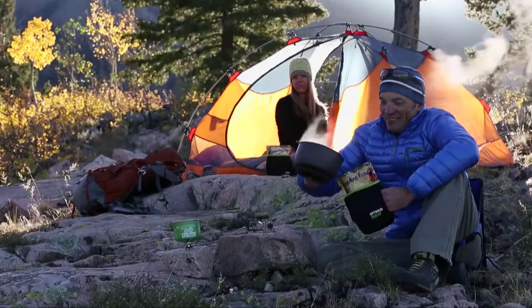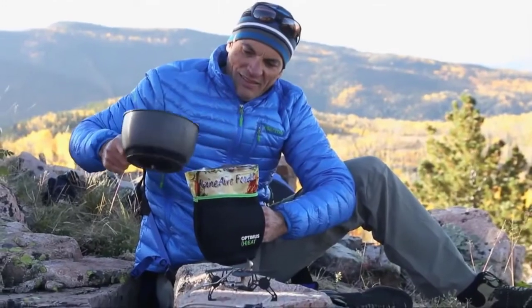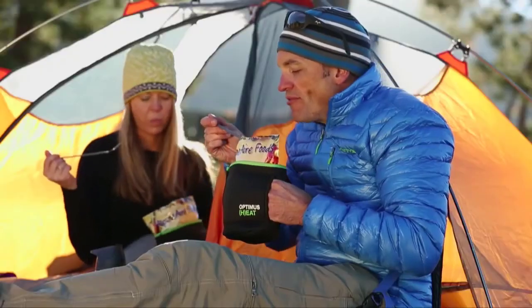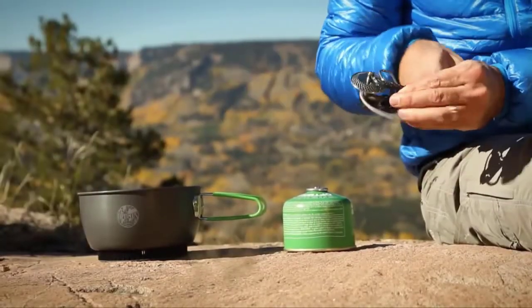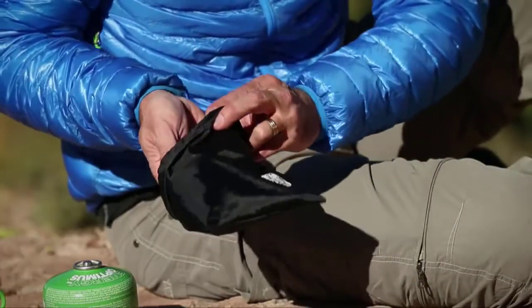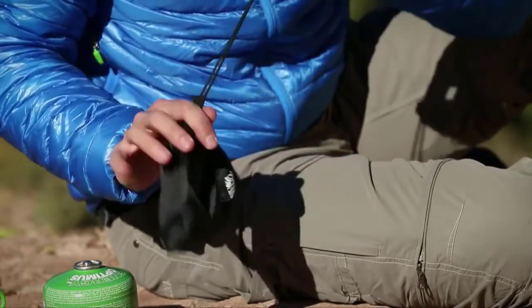Inverting the canister not only allows the Vega to be used in cold conditions, it also provides a turbo boost whenever a hotter flame and faster cooking is necessary. For additional cold weather performance, the optional Optimus heat pouch is an excellent way to keep your food warm longer as well as protecting your hands and fingers any time of year. When you're done cooking, the Vega easily folds up more compact than other stoves, fitting neatly into your pack until you're ready for your next gourmet masterpiece.